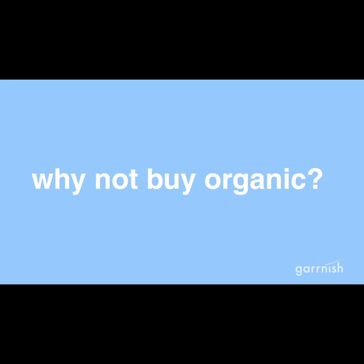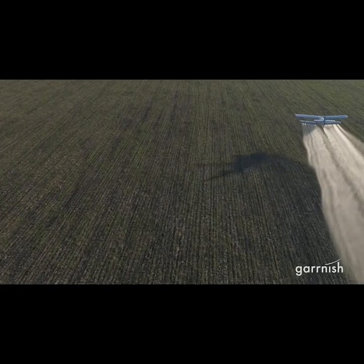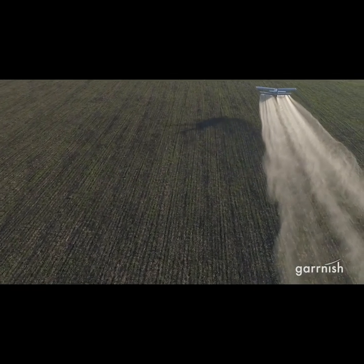But why not just buy organic? Turns out there are over 20 chemicals used in growing organic foods, and pesticide spray from airplanes can drift onto organic farms.